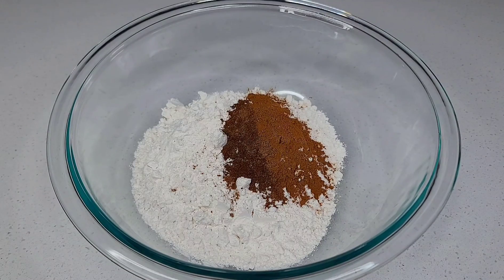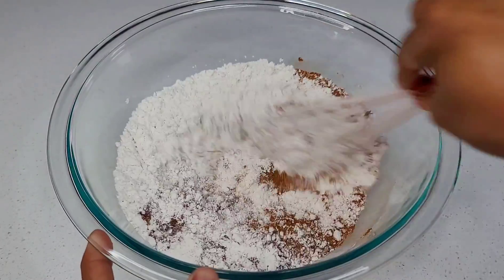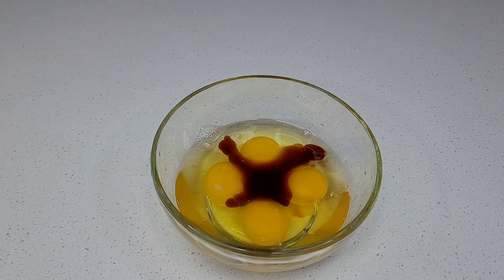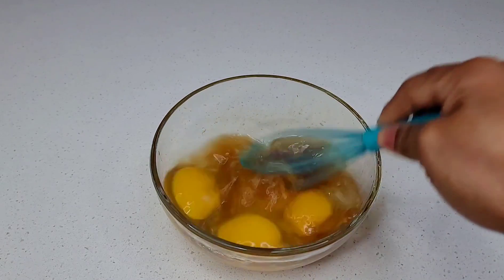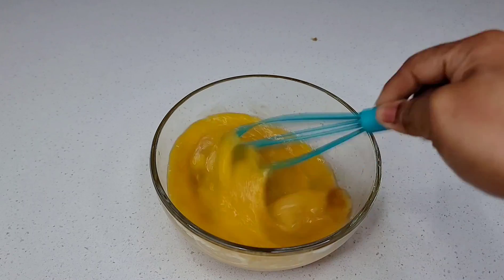The first thing you want to do is combine all of your dry ingredients, mix that well, and set aside. Next, we'll combine the eggs with the flavors — simply to cut that raw taste or smell in the eggs — so we will add our almond extract, vanilla extract, and lemon zest. Mix that well and set aside.